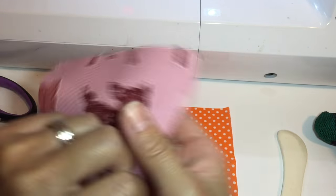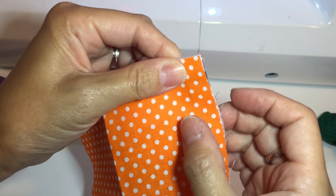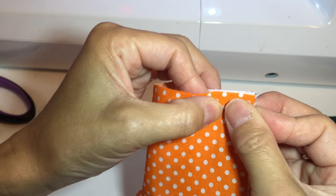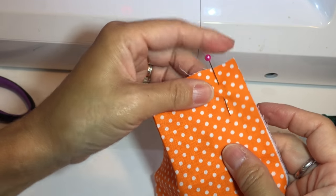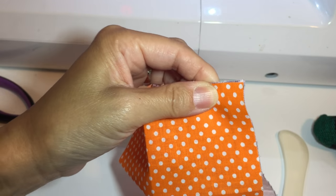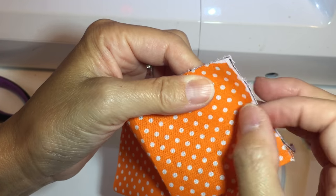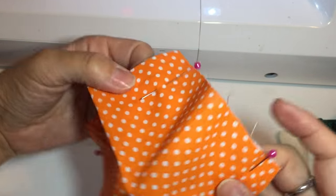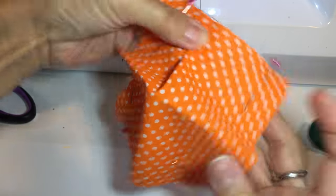Now with back piece and front piece wrong side together, you have to match the four corners just like in the video. You're matching four corners with different size fabric, so obviously the bigger fabric — which is the front piece — will have excessive fabric. Do not worry about it. This will make sense later. There will be excessive fabric in the middle which you pressed earlier.